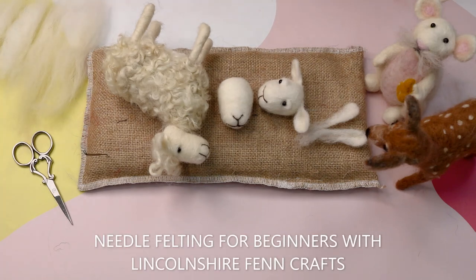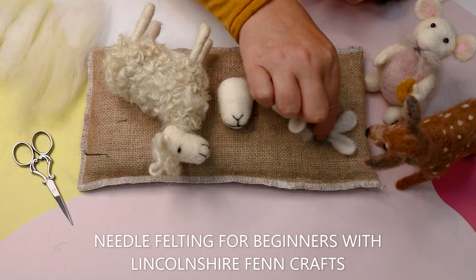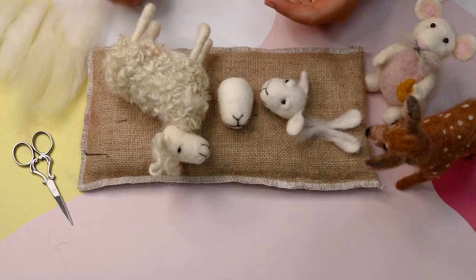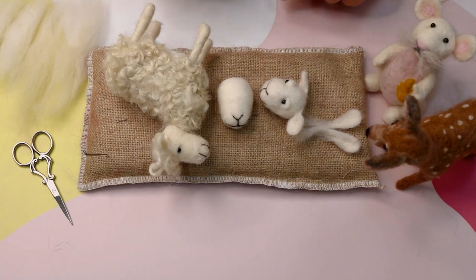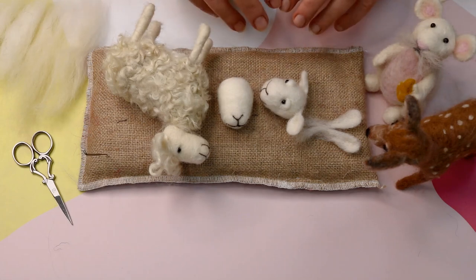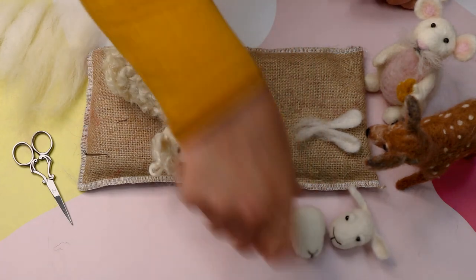Hi and welcome to Lincoln Chiffin Crafts Needle Felting Tutorials for Beginners. Today I thought we'd do quite a short tutorial on how to needle felt little sheep ears. Really easy to do once you know how, but can be really faffy if you don't get the technique quite right. So this is a really easy way of doing it and you get a really nice neat finish.